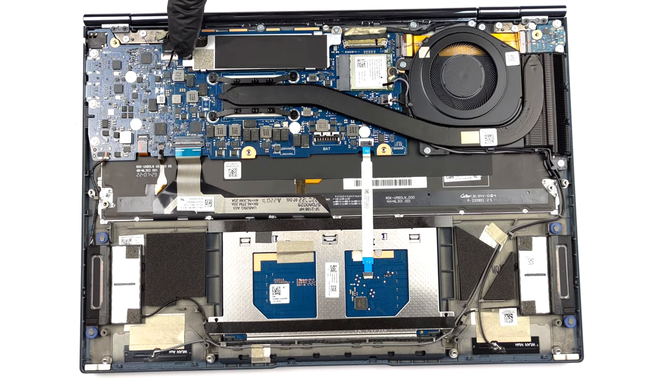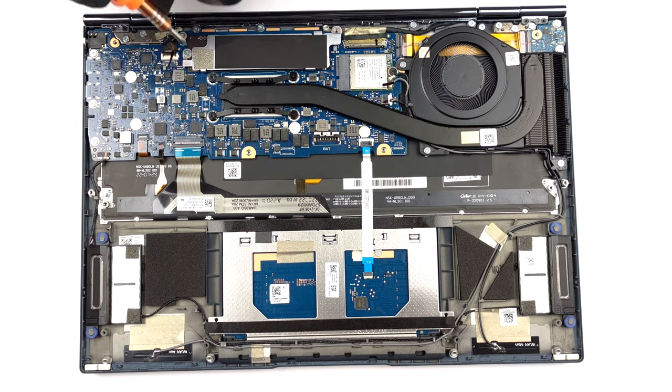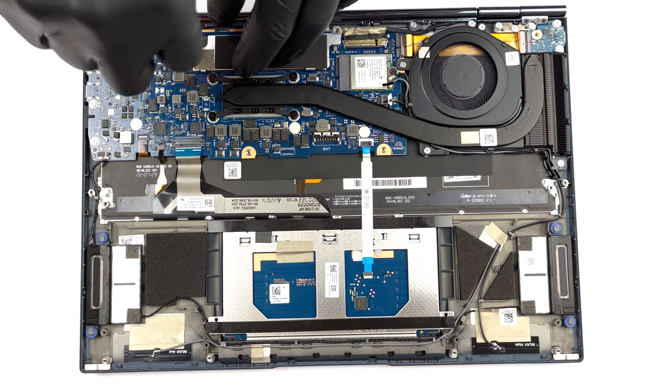As for the storage, there is one M.2 PCIe x4 slot which supports Gen 4 SSDs. To remove it, locate the two screws that secure its metal cover.